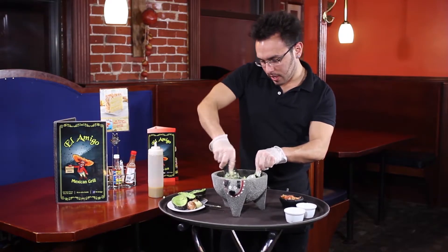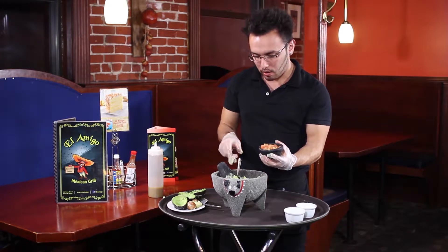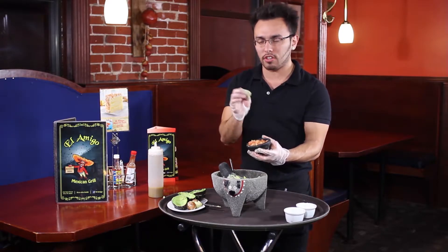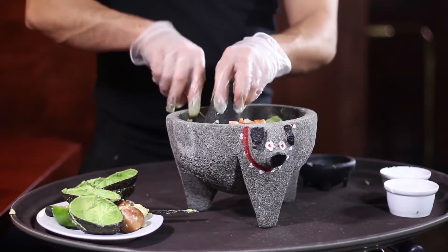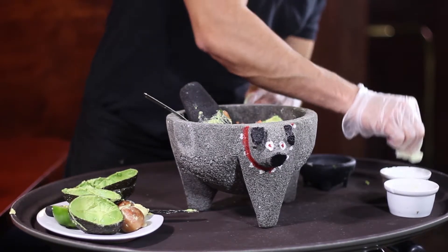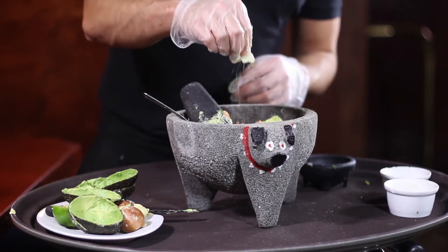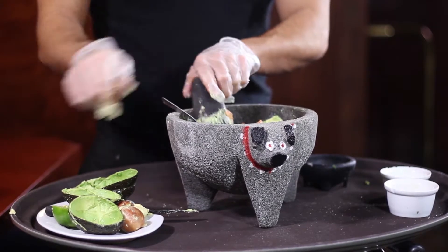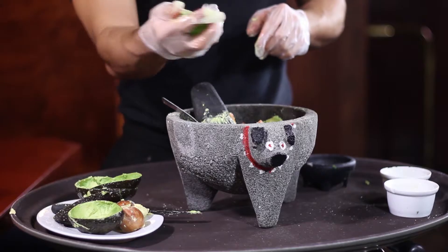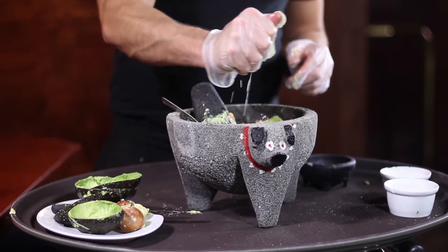And the next ingredient we'll be adding will be pico de gallo. Now, if you guys do not know what pico de gallo is, it's pretty much chopped up and mixed tomatoes, onions, jalapeños, cilantro, and a pinch of lime juice, right in there. And then a little bit of salt and a little bit of garlic — not too much. And then we add half a lime, which gives a little bit more flavor and taste to it.